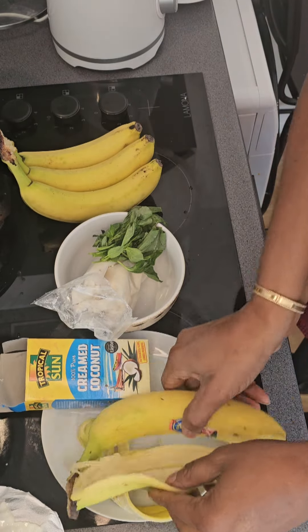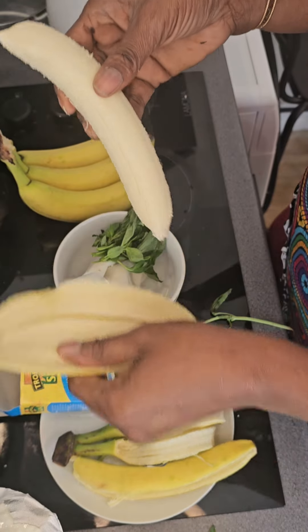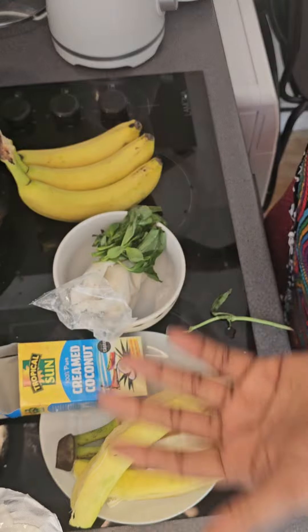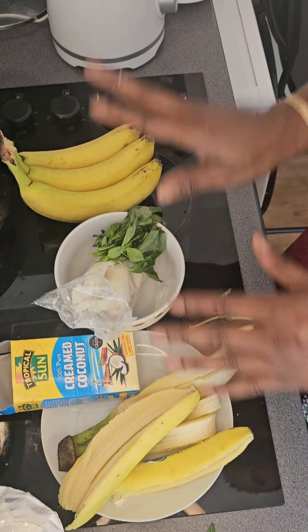Those of you that are in Nigeria, if you go to Oja Oba retail market or those local houses, they always have this basil leaf. Just tell them and you can also call it 'efirin' — some call it basil leaf, some call it 'efirin.' So you add all of those things together.